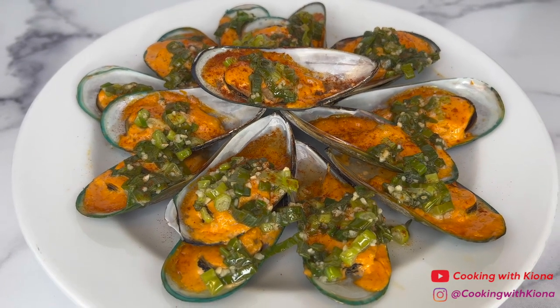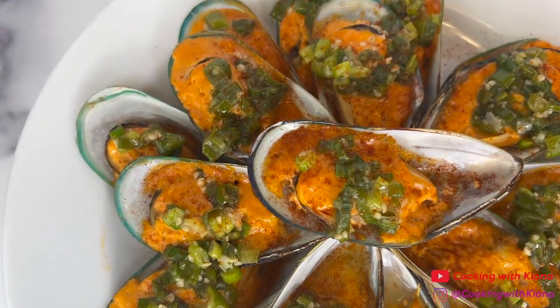Hey everyone! Today I'm going to show you how to make these delicious spicy baked mussels, so let's get started with the video.